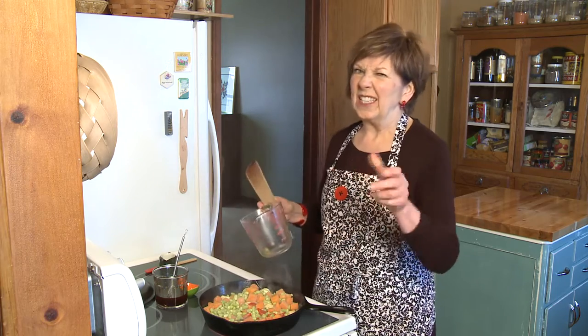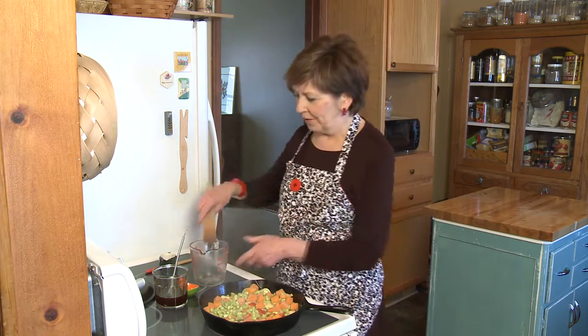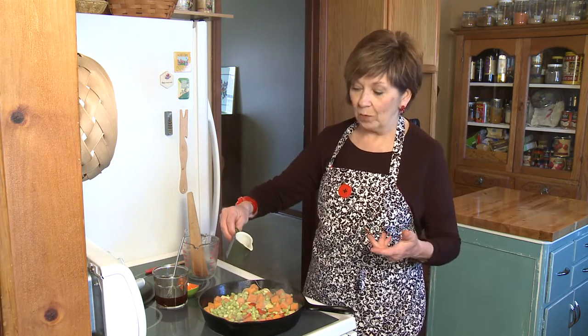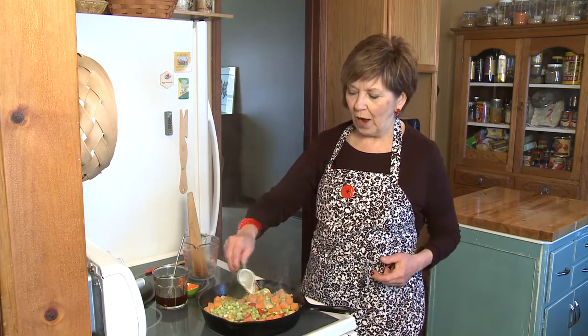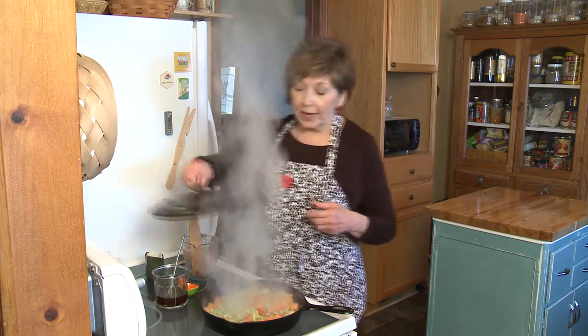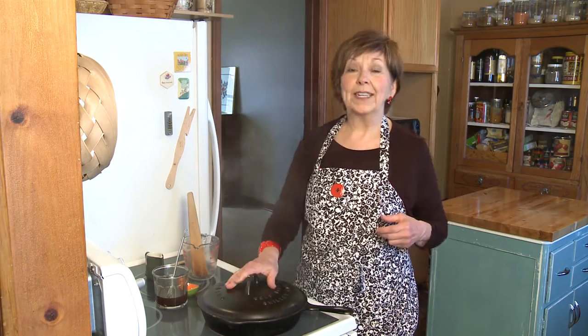And once again, you're going to get some spitting and roaring from the pan. But I'm especially going to get that when I add about three tablespoons of water. I'm going to put the top on and let it steam for three to five minutes.